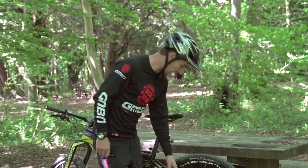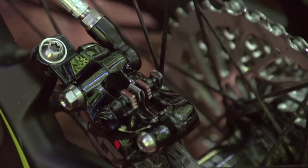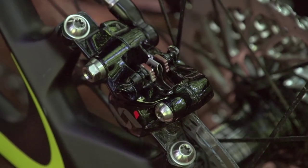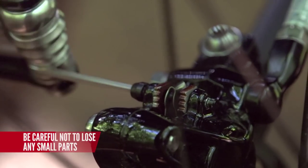Brake pads are held into the caliper with a pin, so the first thing to do is remove that pin. On this Shimano brake it's a 2.5mm Allen key that you need. There's a little circlip on the back of the pin, so pull that off, place it somewhere safe, and wind out that pin.